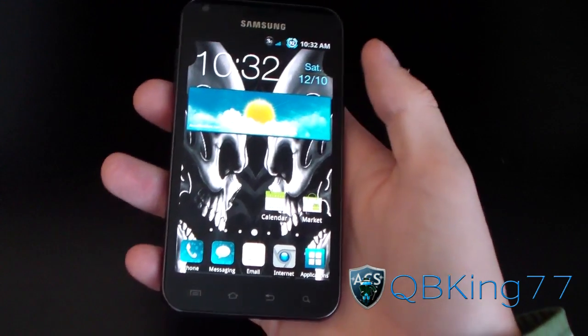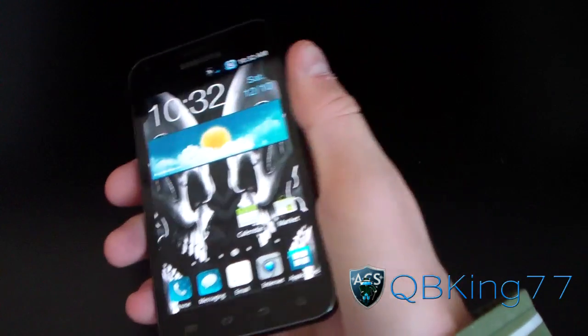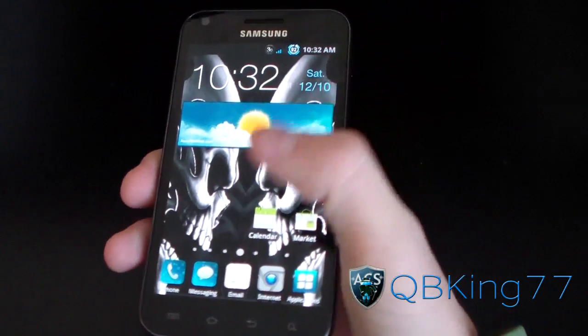Hey everyone, QBKing77 here again from the ACS team, here to do a review video on the Epic Venom ROM for the Samsung Epic 4G Touch.